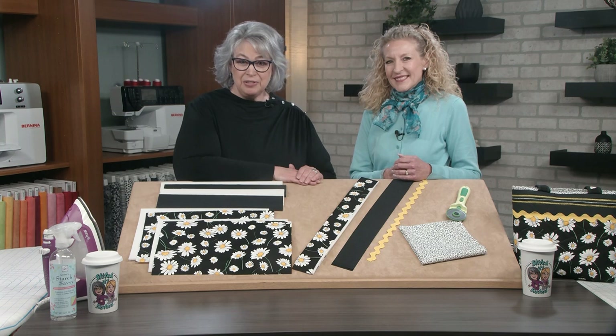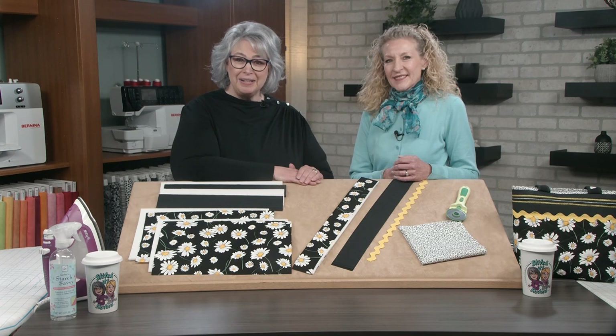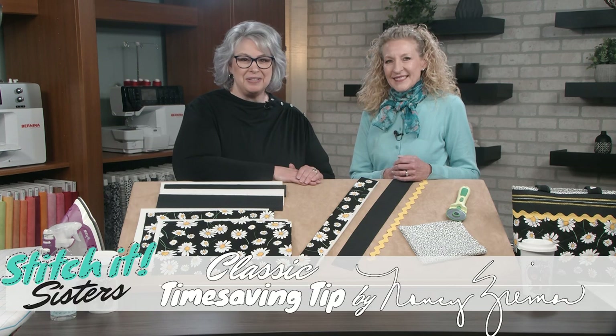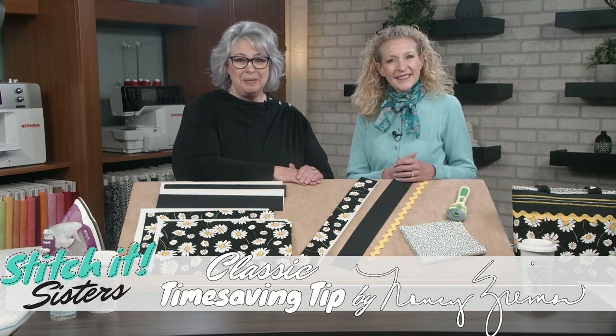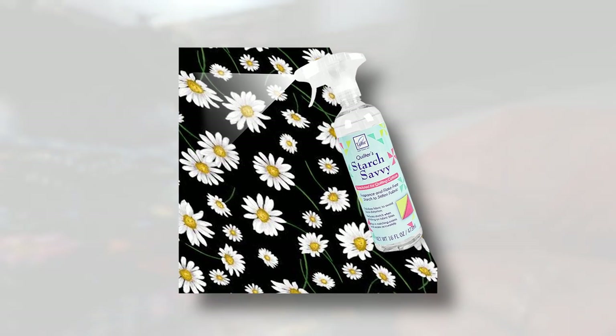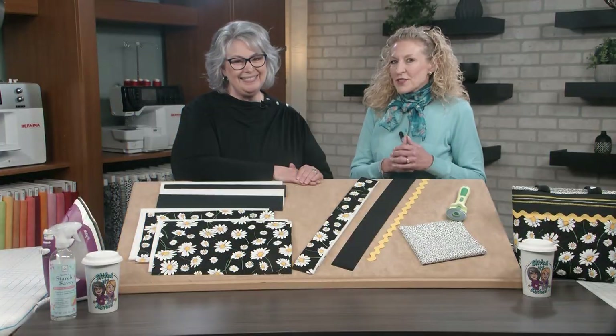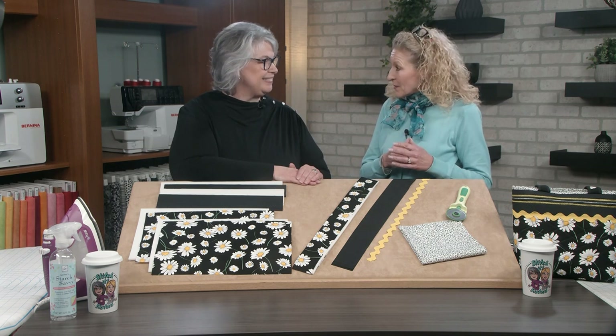To make our Clever Cover Stitch Bag, we'll start with selecting our fabrics. We've selected Benertex Daisy Delight fabrics by Greta Lynn for Canvas Studio. We'll prepare our fabrics by heading to the ironing board and pre-shrinking. A classic time-saving tip by Nancy Zeman: pre-shrink your fabrics by steaming and pressing, then spray starch and press again. Press and starch and press and starch. Now that we've starched our fabrics, we're ready to cut them out.